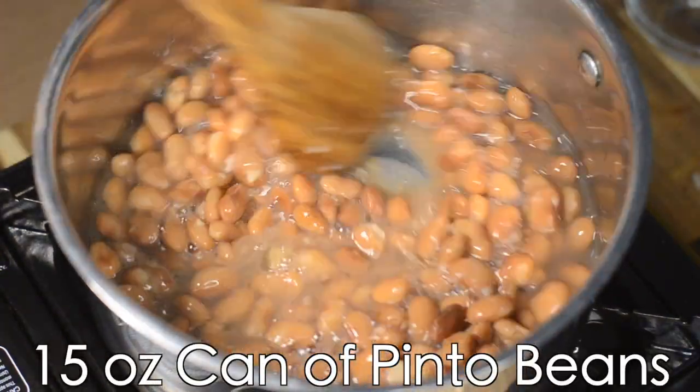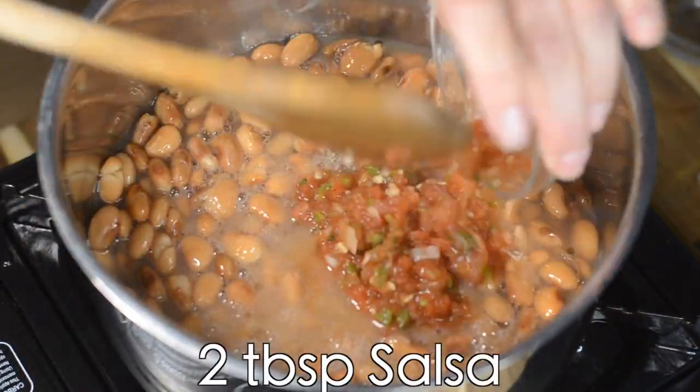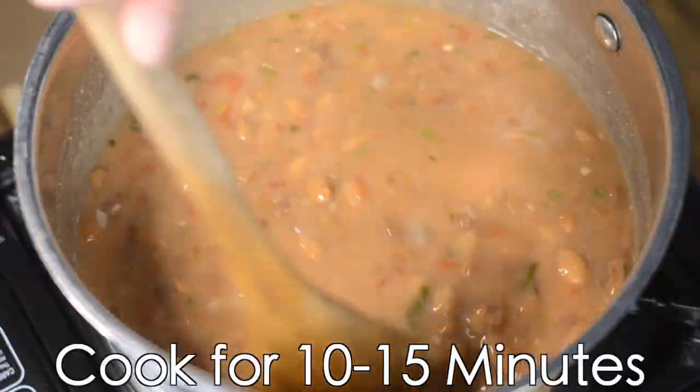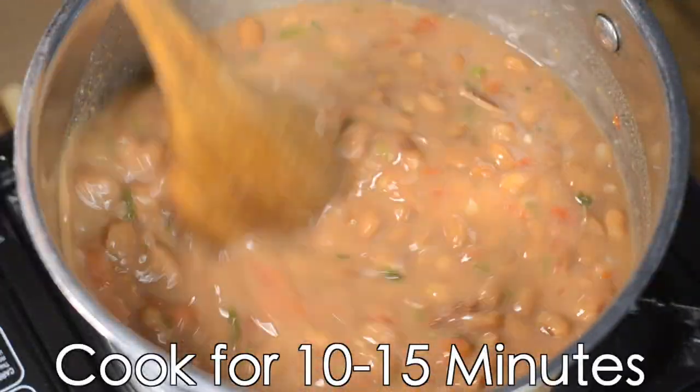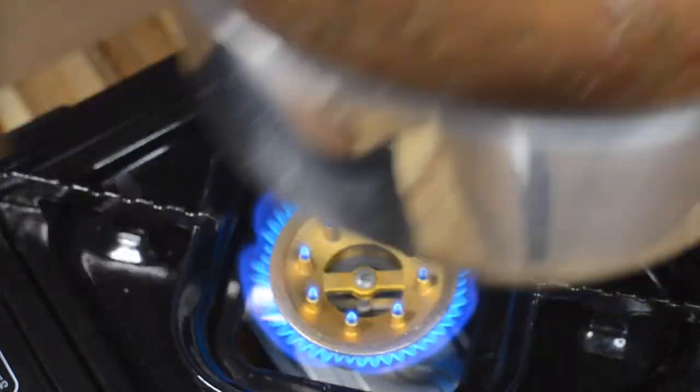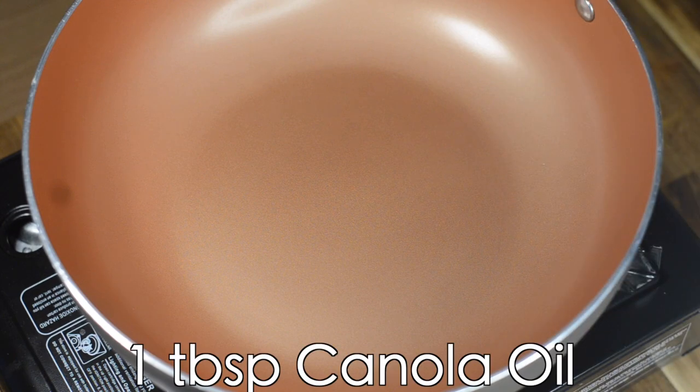Add one tablespoon of canola oil to a medium-sized saucepan on medium heat, along with a 15-ounce can of pinto beans and two tablespoons of our homemade salsa or salsa of your choice. Cook for about 10 to 15 minutes, just until all the flavors combine and the broth thickens up a little bit. Then set your beans aside and keep them warm.